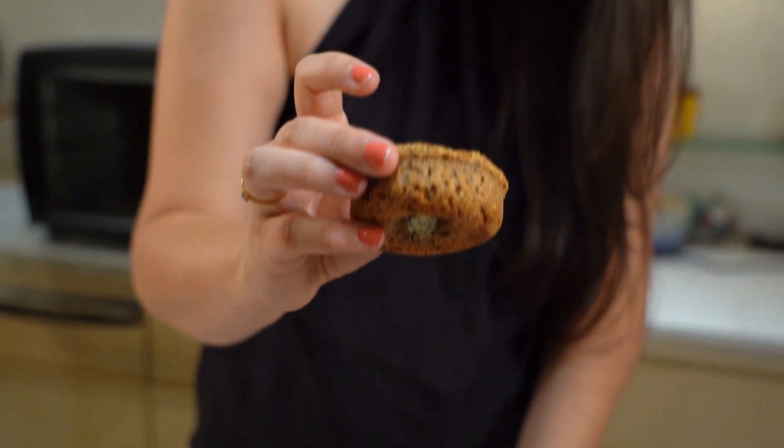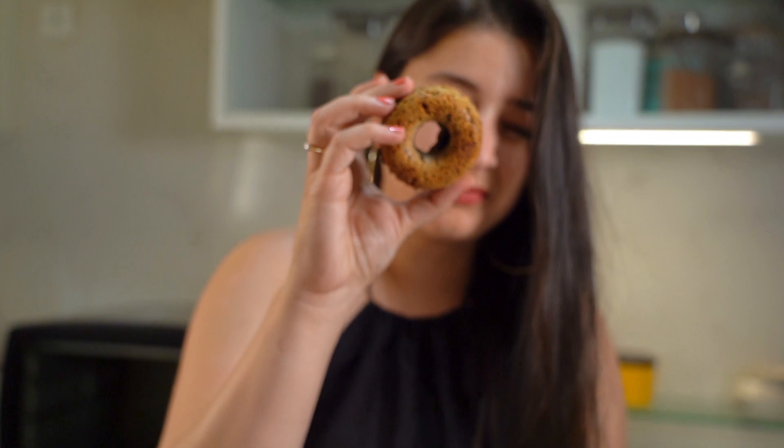Our healthy gluten free vegan doughnuts are ready in no time. I hope you guys like the recipe — do try it out and don't forget to like, share and subscribe.